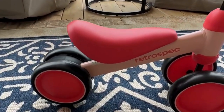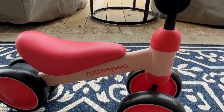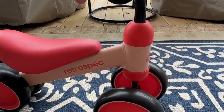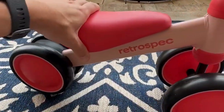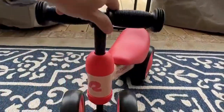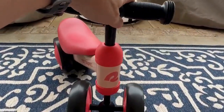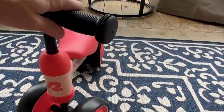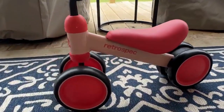We just got this for my daughter — she just turned one — so I'm excited to see her figure it out. It has a nice leather seat, it rolls very easily, and it doesn't turn a lot, which I think is right when you're helping with balance for kids. Seriously, so stinking cute.